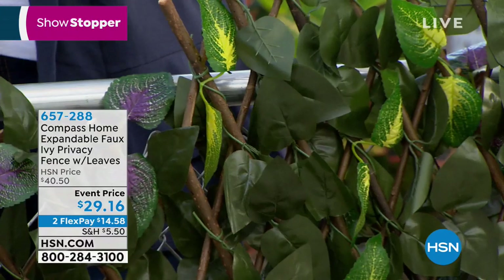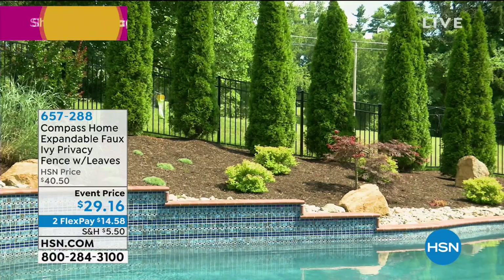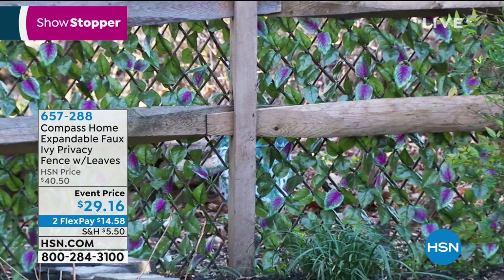I've had mine outside for over a year — still gorgeous. Once I set it up and put it where I want it, I don't have to touch it again. It comes with 12 zip ties. I used a nail and that's all I had to do. Even the back is gorgeous — they're real willow rods. Doesn't it make a huge difference? Now you have a beautiful outdoor living area you can enjoy.